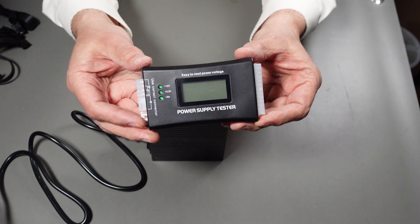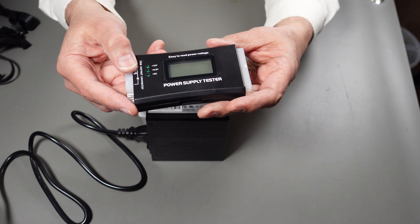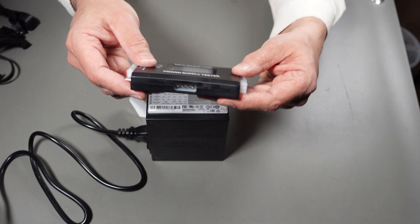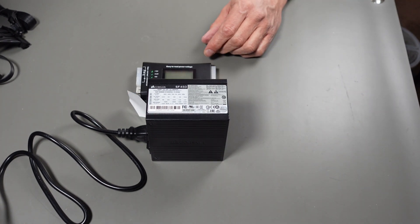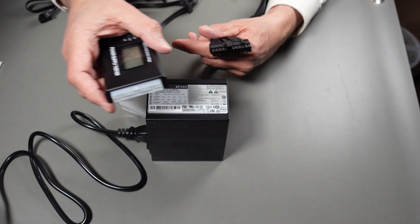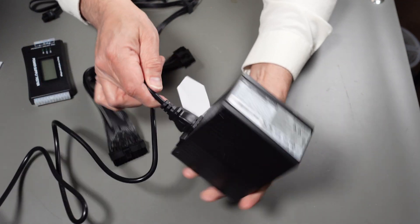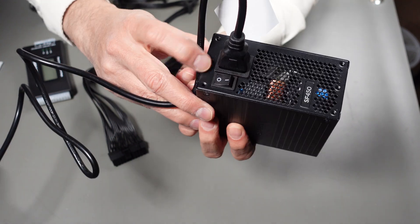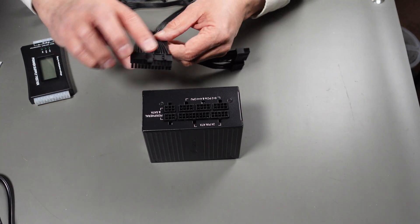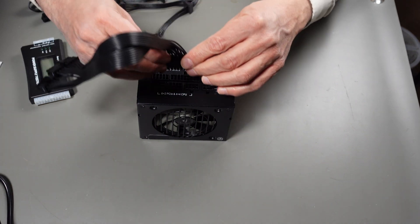Now I'm going to get a tester and hook this up to make sure it's working. I've said in a previous video this only tells you really if the thing is completely dead — it doesn't tell you whether it has a problem under increased load or an intermittent problem. But it'll tell you if it's completely dead or not. I have the cables set aside — I'll need the one that goes to the 24-pin connector, the 20+4. I had to make sure that the power switch was in the zero position.